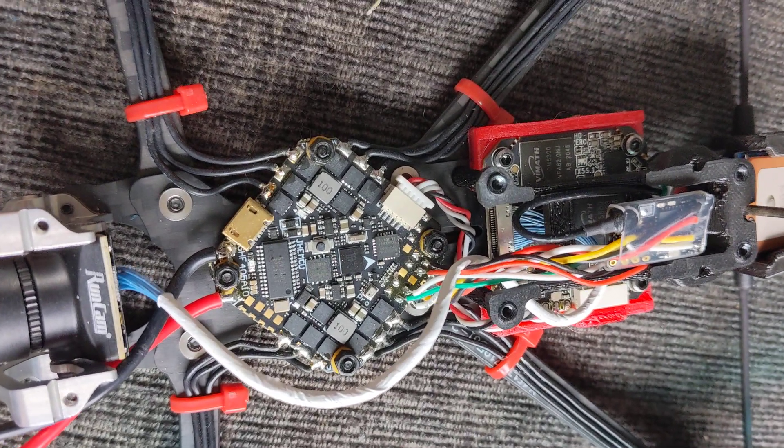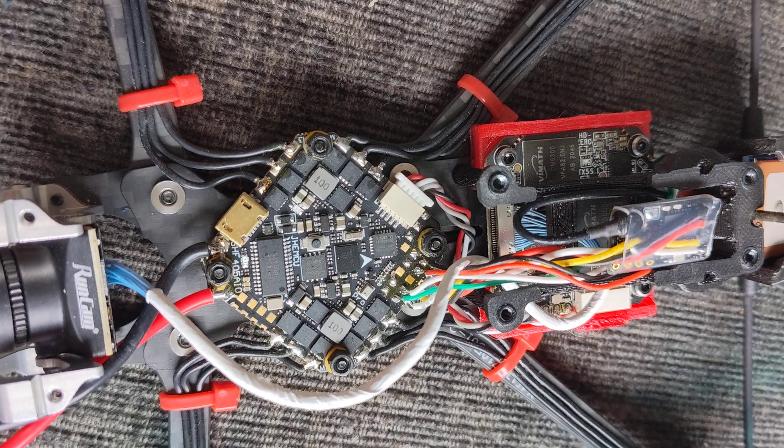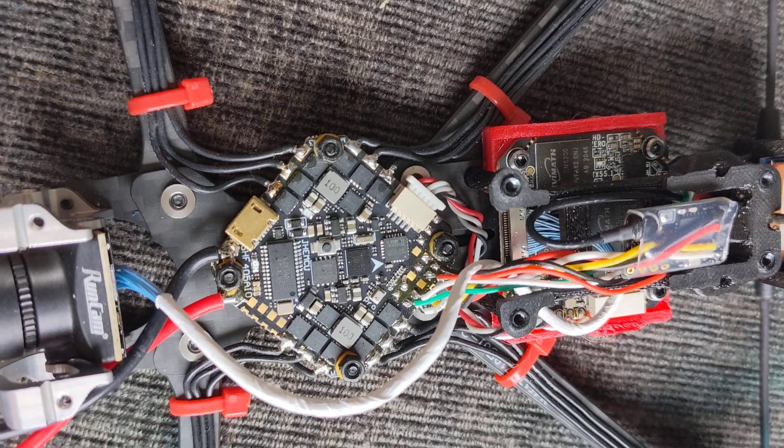Banggood has asked me to make a video about this flight controller because it's advertised as having Wi-Fi and Bluetooth, and so far I can't see that. I also wanted to do a little review on this board anyway.